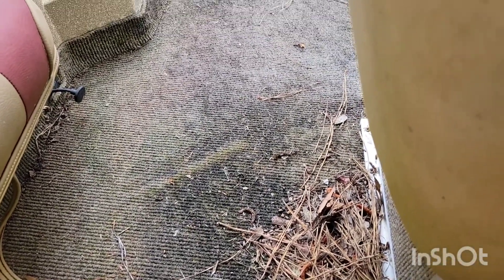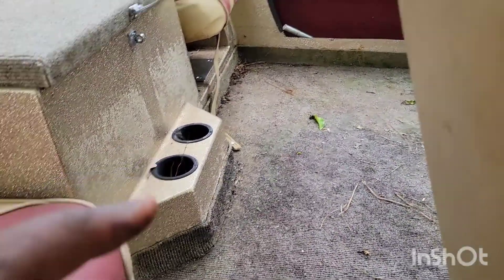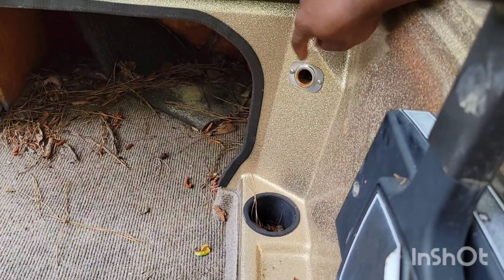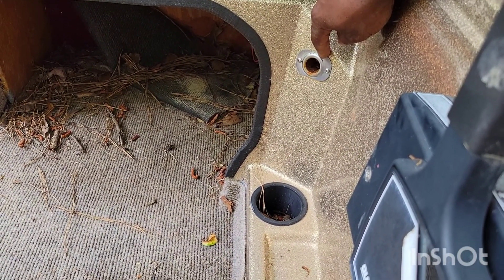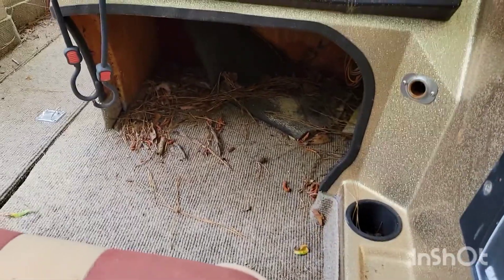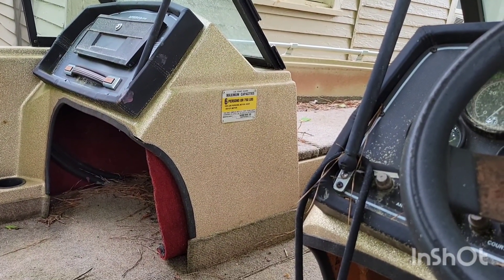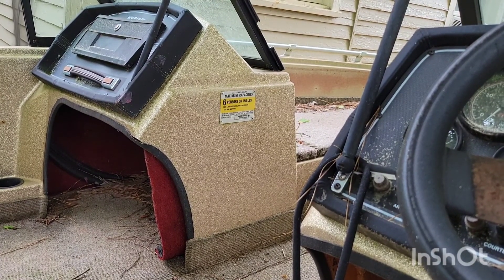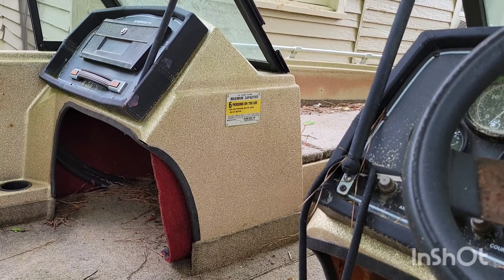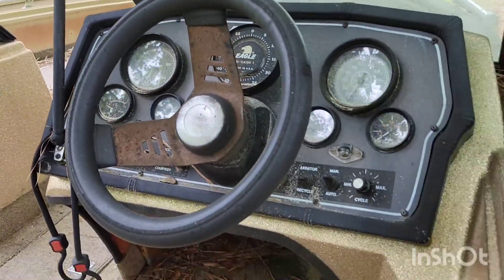Definitely need to pressure wash this — I'll figure out where to do it at some point. Cup holders right here in the middle, cup holders to the left and to the right. Got a cigarette lighter spot — I'm gonna get rid of that, there's no point of having it. Six persons, 750 pounds capacity, 1325 pounds person, motor, and gear. 150 horsepower motor.